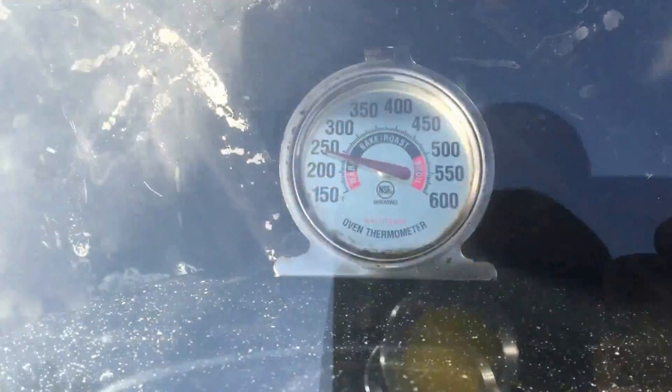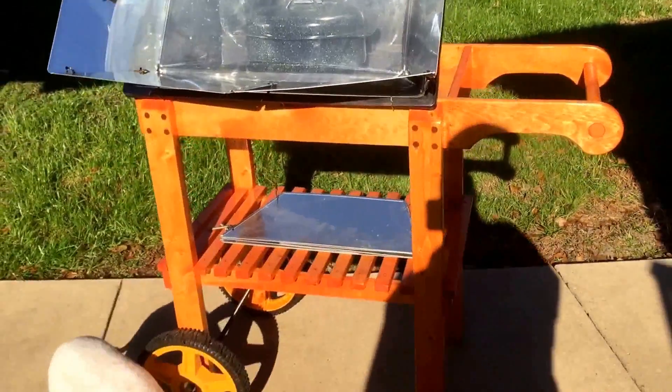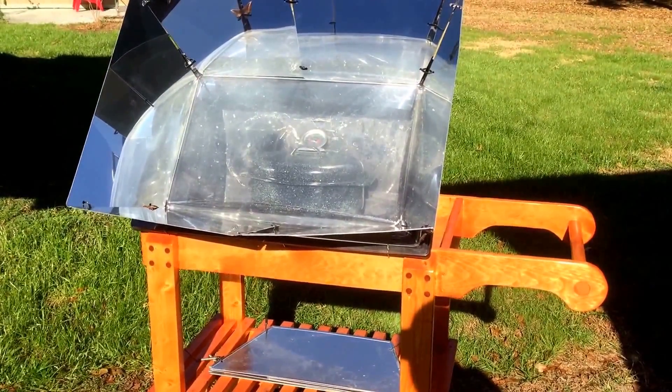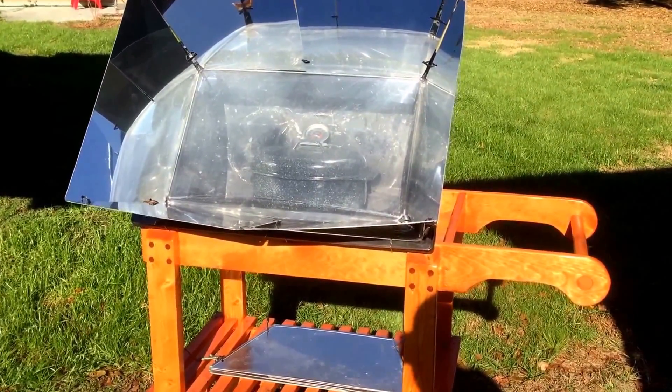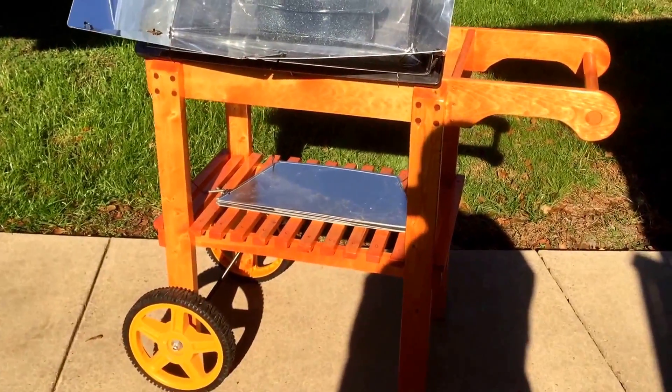It's at 250 degrees after about an hour's worth of sitting in the sun — that's pretty good. And if I can have this thing at 250 for three to four hours, that'll be cooked. All right, I'm working on something in my shop, let me get back to work.